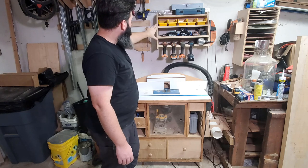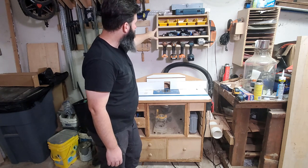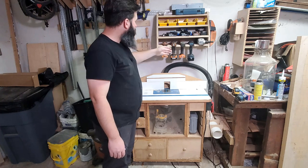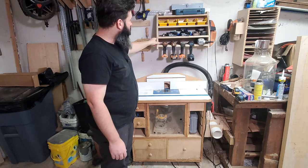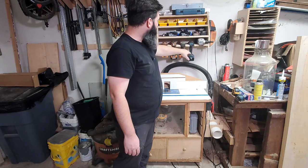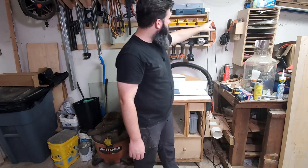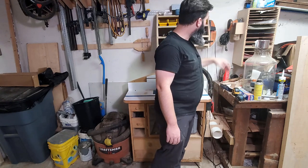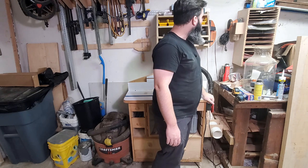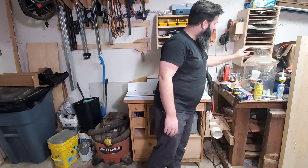Up here on the wall is a drill and battery station that I built pretty much just like the one Mark over at Wood Whisperer designed — he's got a set of free plans for it. The only difference is I made mine 12 inches deep instead of 10 so I can leave longer bits in the drill. I've got batteries up here for my Makita stuff, a sheet metal nibbler, and chargers for my Rigid batteries. Over here I have my random orbit sander hung off the side of this little sandpaper cabinet that I designed based on similar designs I found online.